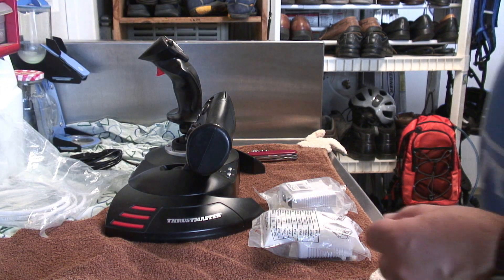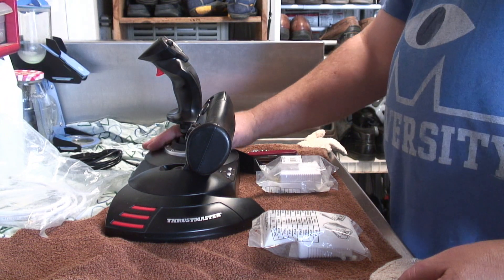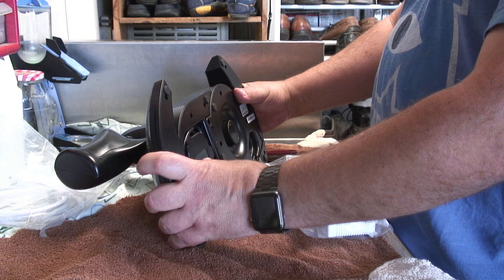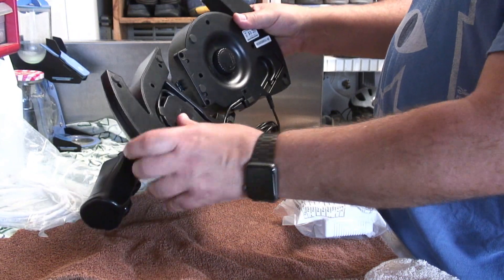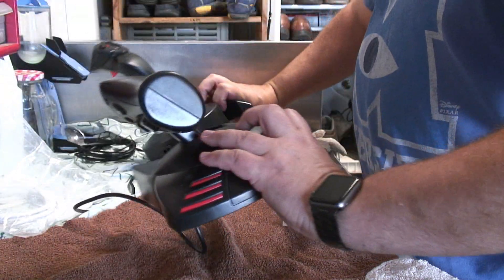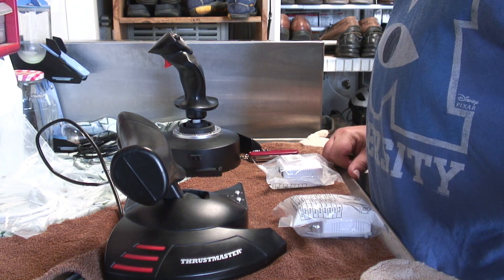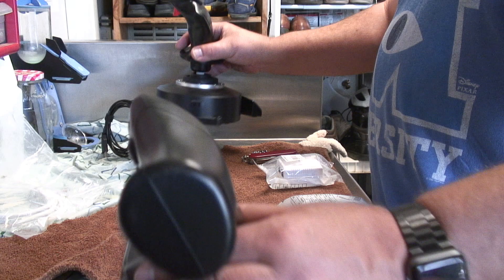Today we're going to make a mod to this Thrustmaster HOTAS X Joystick and Throttle Combo — a mod that most people who have these and want to put them into a seat are familiar with. I've already removed the screws on the bottom here. As you can see, this cable is not very long. I want to put it in my gaming rig with the throttle to the left of the seat and the joystick to the right, and right now there's not enough room to do that.